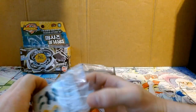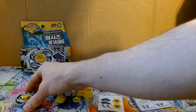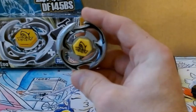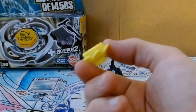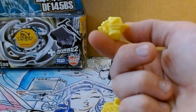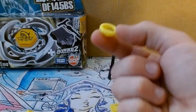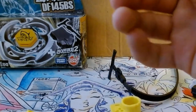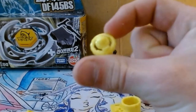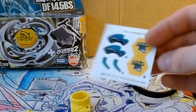Let's go ahead and rip into this. Included in the box you have your face bolt and metal wheel, your spin track which is a DF145, and here you have your BS tip — it is a sort of sharp tip. And then you got your tool and stickers.